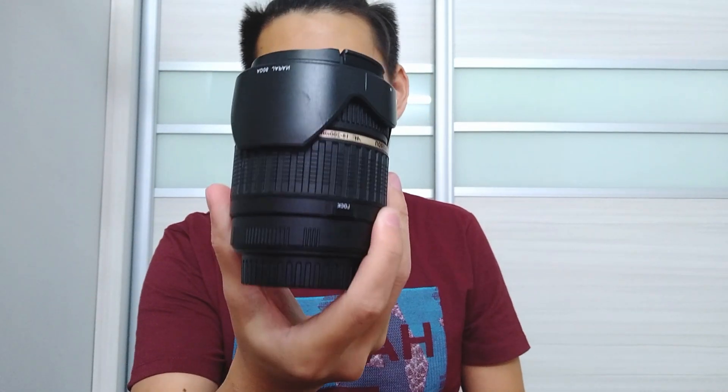What's up guys, my name is Travis and today I'll be doing a video about cleaning my Tamron 18-200mm lens because it's getting a little bit dirty and dusty, and I think there's a little fungus inside if you can see.